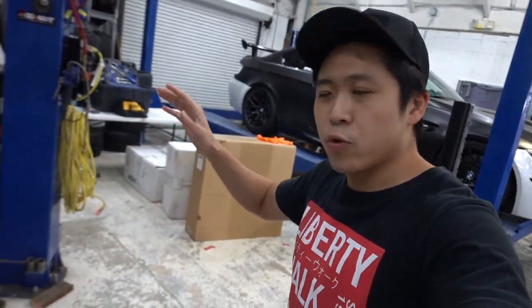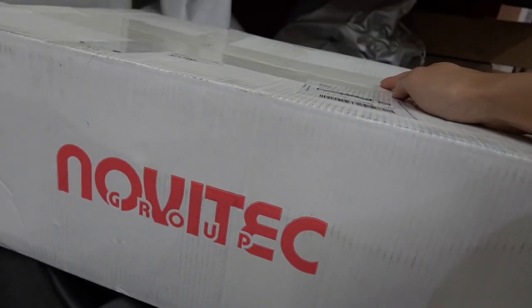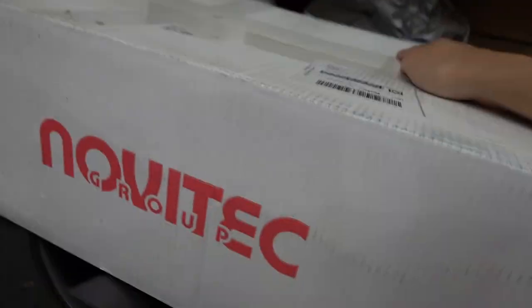Another black Model 3 — we had this in not too long ago, did a chrome delete and some cool little things. It's back in today because we are doing some Novatec lowering springs on this Model 3, so let's get started.